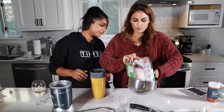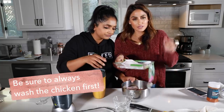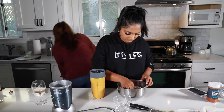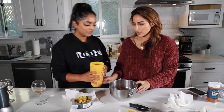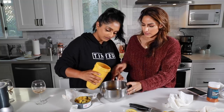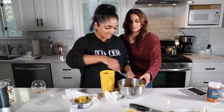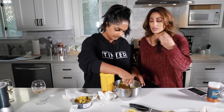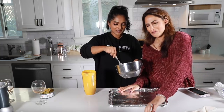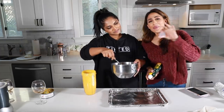Now I'm just going to take these party wings and put them in a bowl. Whenever you are dealing with meat or poultry, make sure you wash your hands right after. It tastes so good if you let it marinate for like a day — it's heaven. This is TV World, so we're just going to pretend we let it sit for 45 minutes. Now that it's rested, you're going to take a baking sheet.